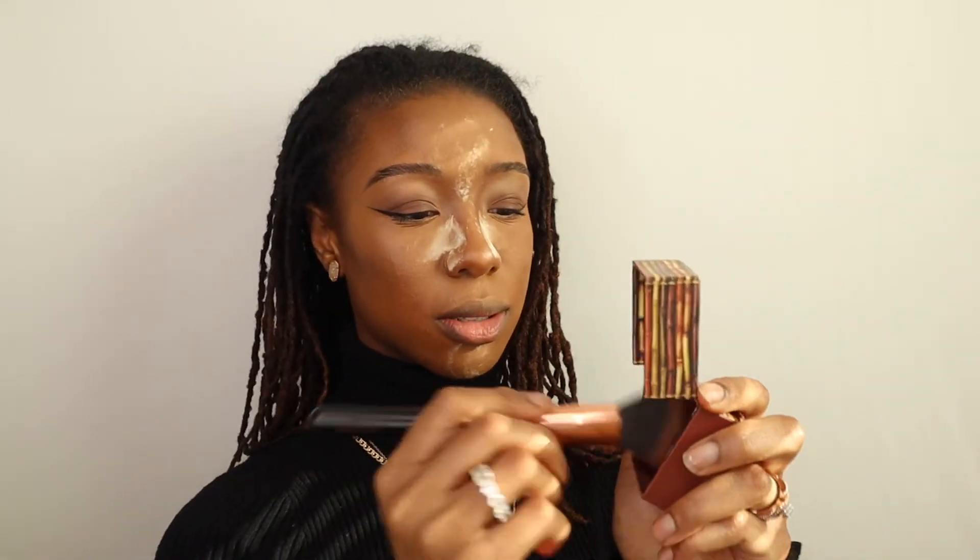Oh yeah, I'm doing good on time! Now I'm going into my Benefit Cosmetics Hoola in the shade Toasted, and I'm just going to use that same brush I used before.